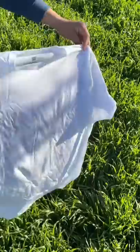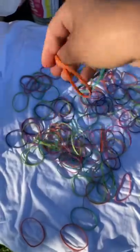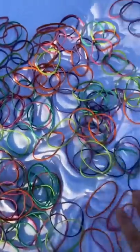That actually doesn't look too bad, let's see if it actually works. Plain shirt, rubber bands — sprinkle the bands all over the top. All right guys, they're all over the shirt now. We're gonna use these three colors.